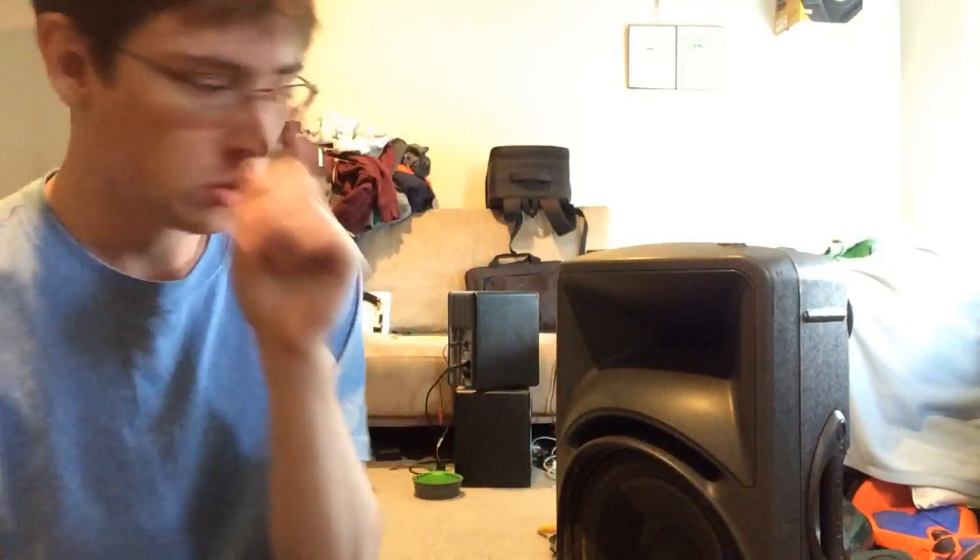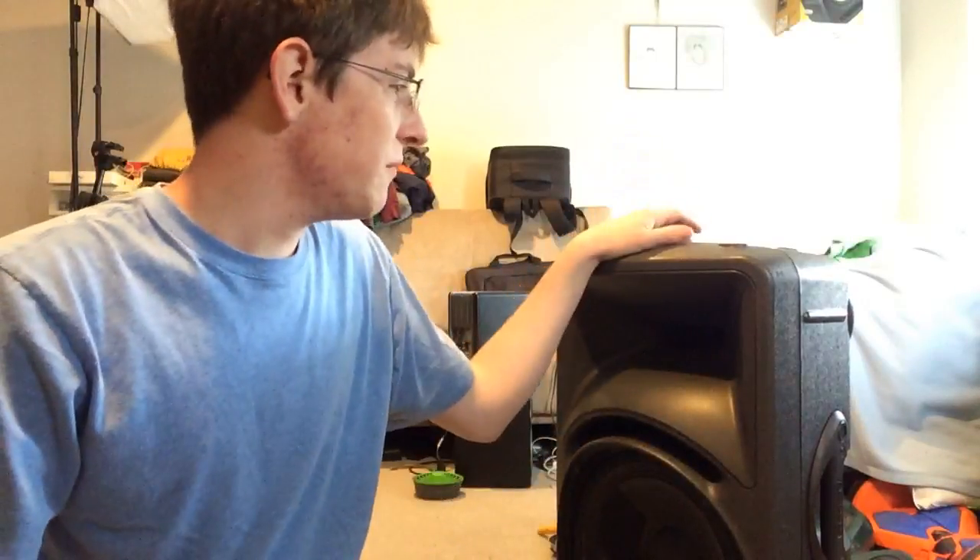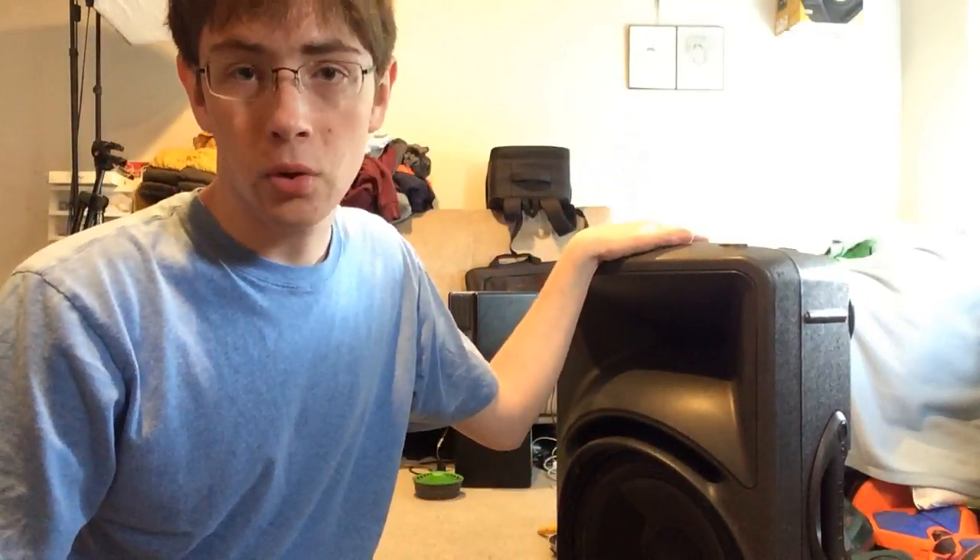What's up guys? Today we're going to be looking at and hopefully repairing a Mackie SRM 450. This is a V1. It's having the typical distorted sound through the horn and the woofer. This is a pretty common problem on these, and more often than not it's a dry joint on the board of the amp.